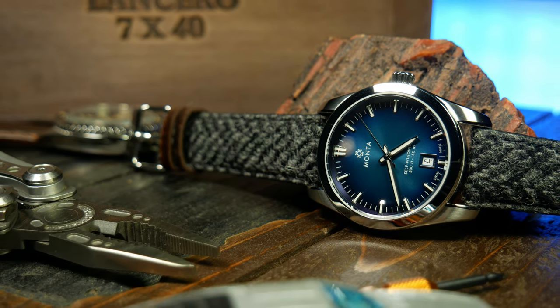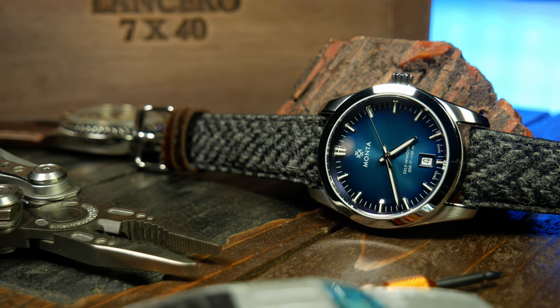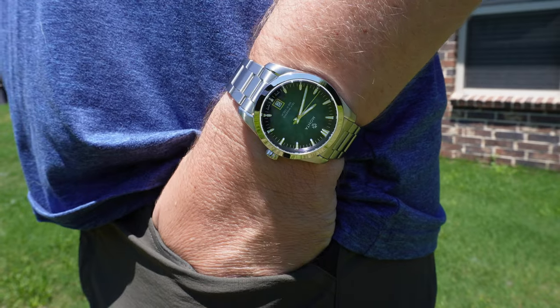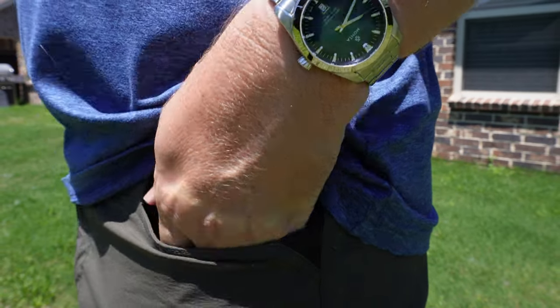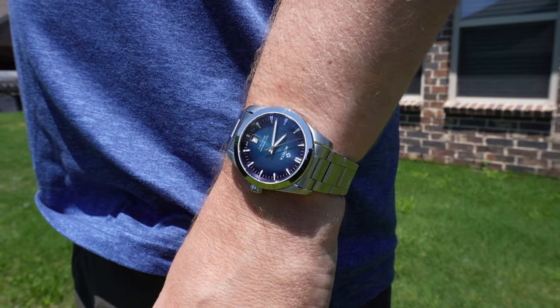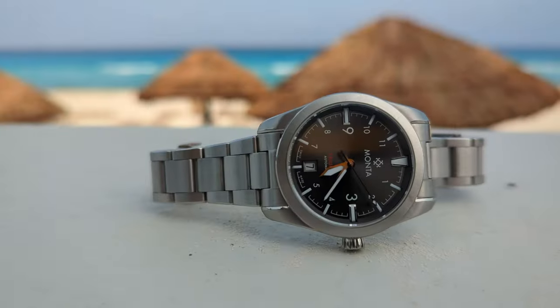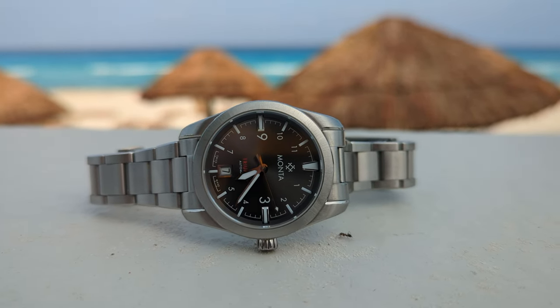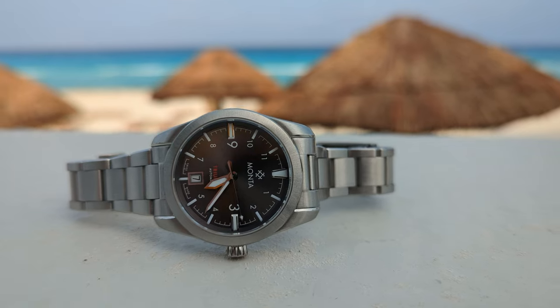Overall, I gotta say it's a fantastic eye-catching design, one that seems to walk the fine line between dressy and casual, keeping it firmly in that sports watch territory, as well as making it a true go anywhere and do anything kind of watch. Which you could also say about the Triumph, although the Triumph kind of does it in a different way.